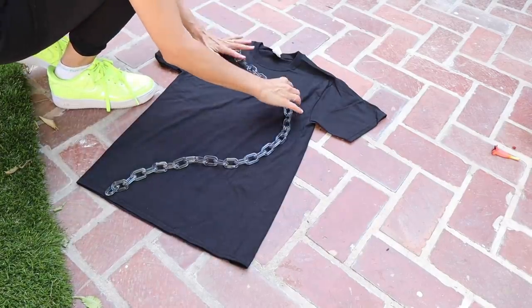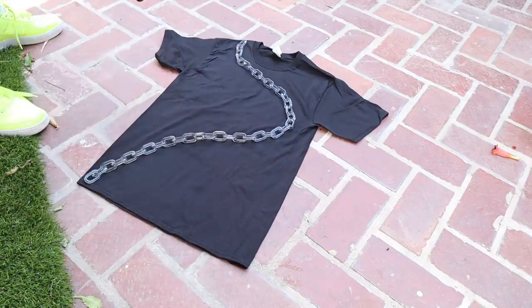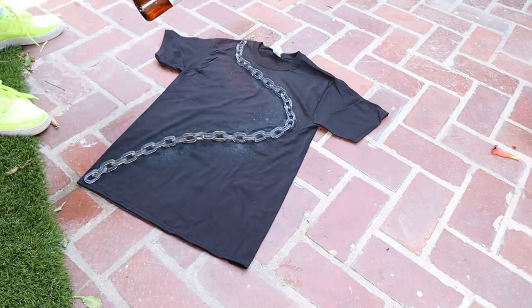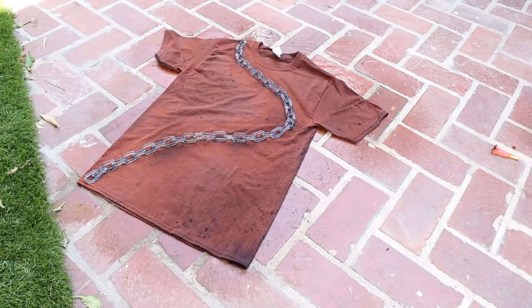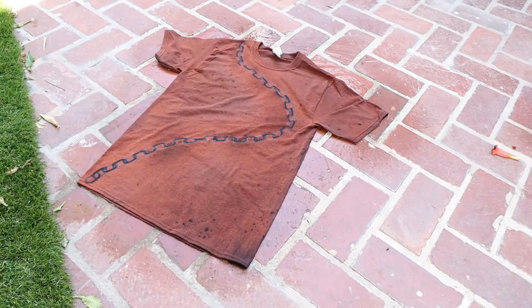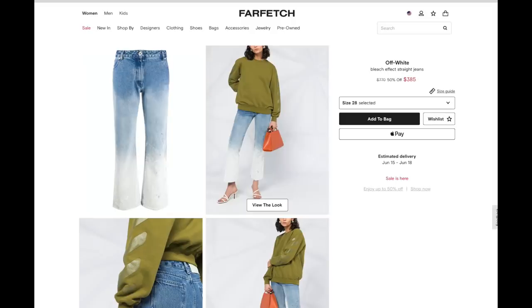You can do one million stencil options — a logo, a picture, your name, stripes, literally anything. As long as the piece is a natural fiber that reacts with bleach, the options are endless. Now let's move on to bleach blocking. I saw this on TikTok and thought there's no way it's this easy — but it is. I took a black t-shirt and a big plastic chain, sprayed a mixture of regular bleach and water all over the shirt, then pulled the chain off to reveal a graphic chain detail.